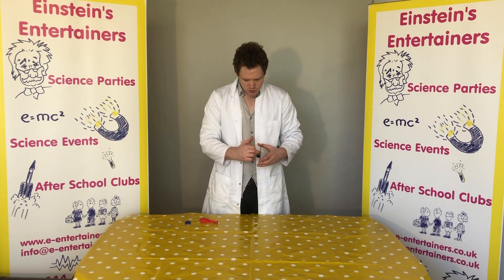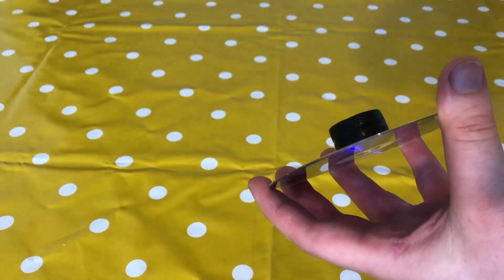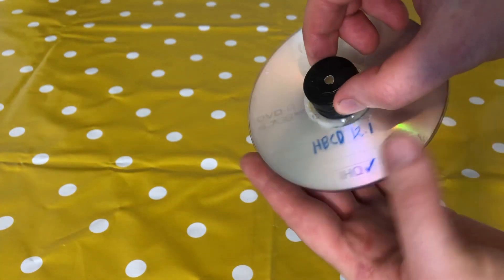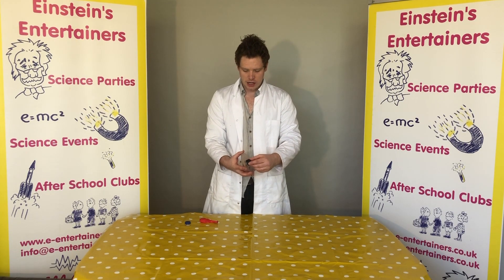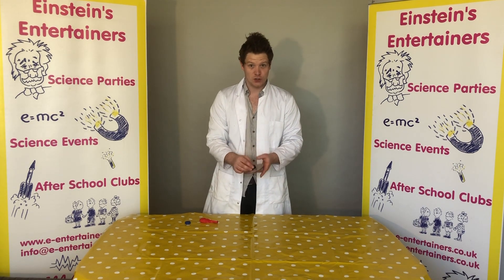Then you need to superglue around the outside and make sure there are no air gaps. You are going to want to leave this to set for around about half an hour — that's why we have already made one here so you guys can see. You need to make sure it is firmly on there, which is why you need superglue and your parents to help you.